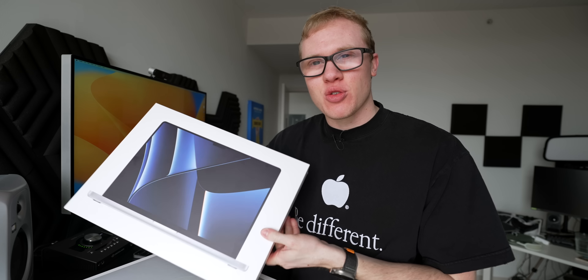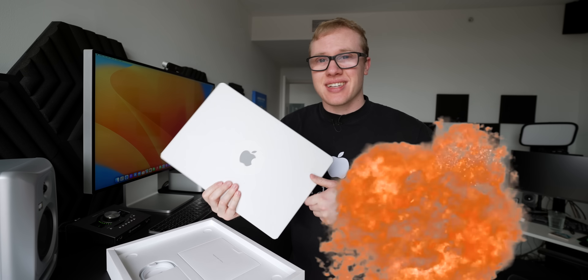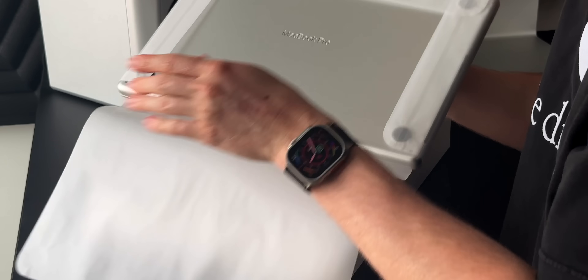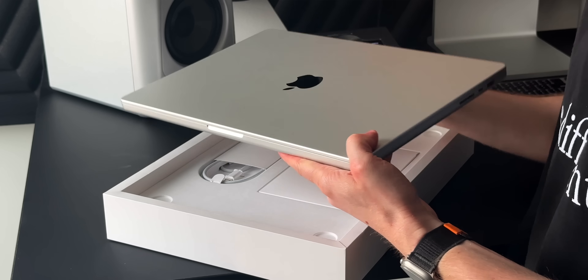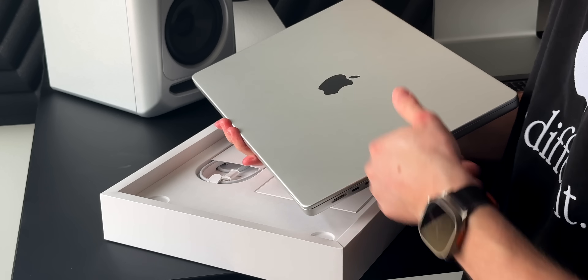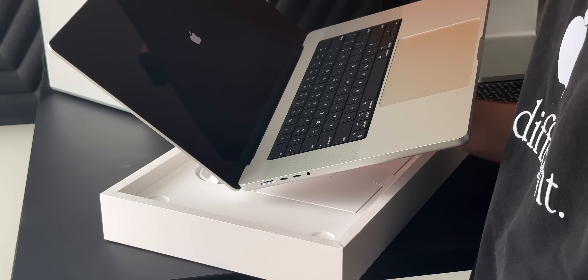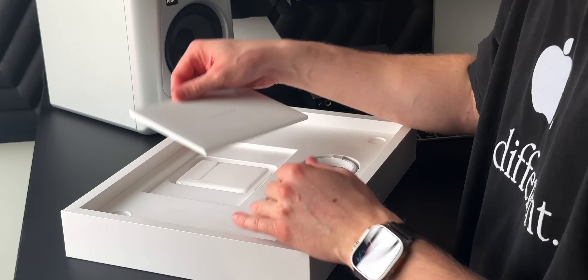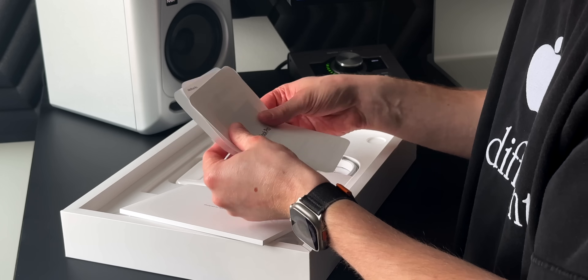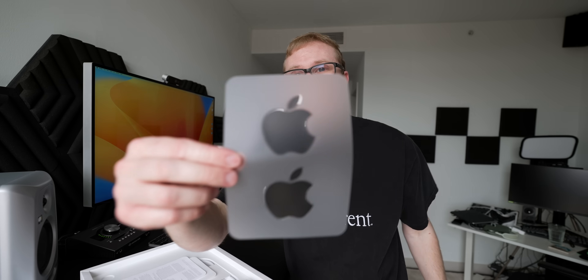It took longer than we thought to come out, and I'm confused why the old wallpaper is on the box. It seems like it was supposed to come out last year. Regardless, inside we've got the exact same design as last year — it's a silver MacBook Pro. I don't care that this looks the same because the design's great. It was just updated a year ago, but it is fundamentally the same computer as before. The color of the Apple stickers has changed — they're black now, even though I bought the silver.